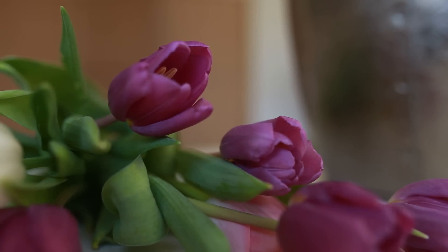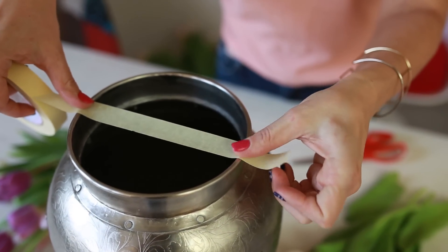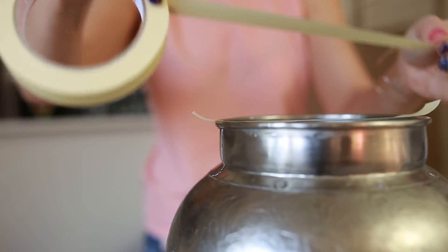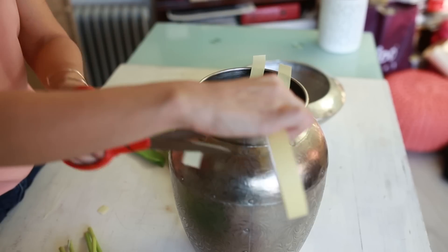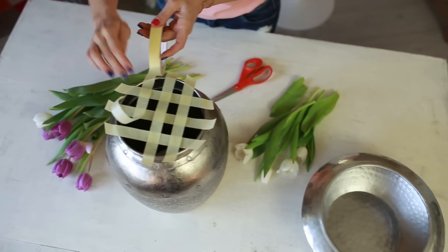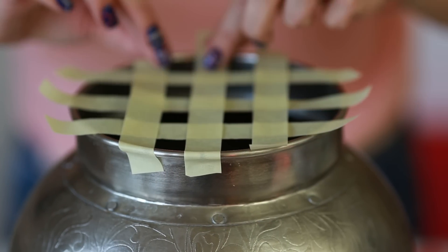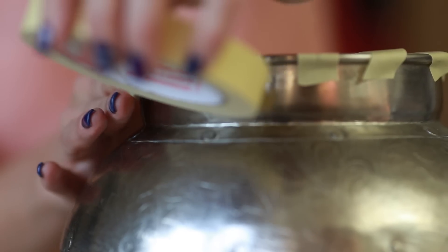Start by sticking strips of tape to the vase, as you can see in the video. Leave a one-inch gap between the strips. Stick parallel lines next to each other, and then turn the vase around and repeat the process, adding an extra sheer layer to create a web-like form. Make sure you stick down the tapes above the rim well, then roll an extra tape around the neck to fix all the tapes together.